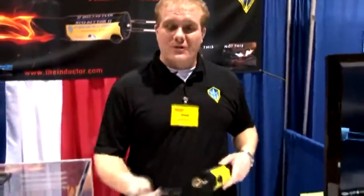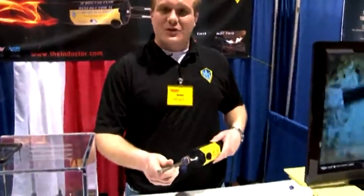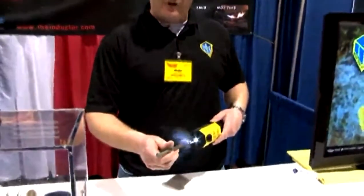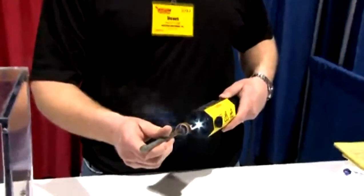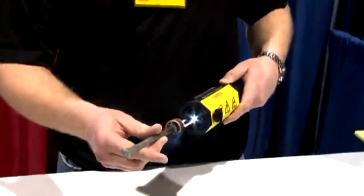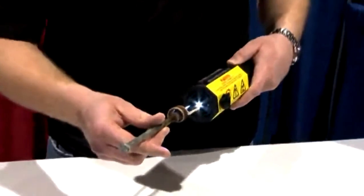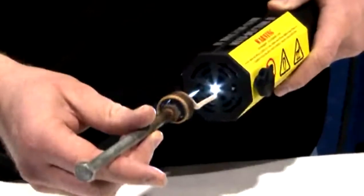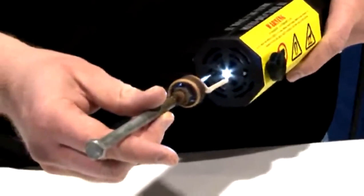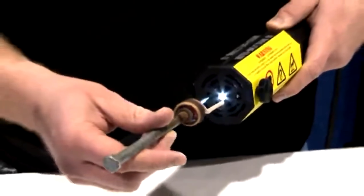The Miniductor can be used for heating up frozen nuts and bolts instead of using a torch. We don't have any collateral damage like you would typically have with the torch because we don't have that flame. We can heat up this nut cherry red so quickly that the heat does not have time to transfer down that bolt to my fingers, which is exactly what we want. We want to heat up that nut, expand it, and be able to crank it off that bolt.